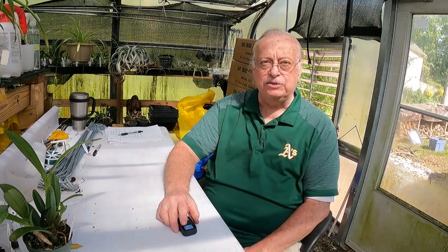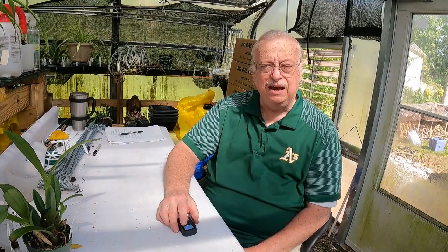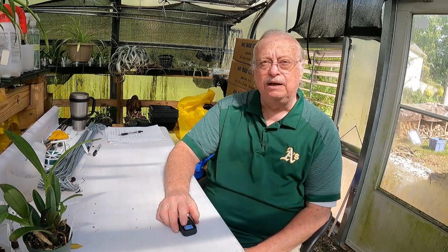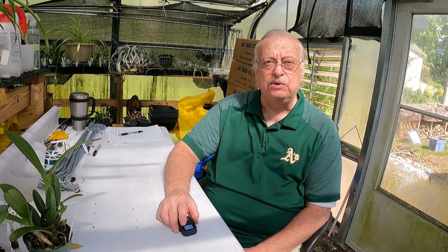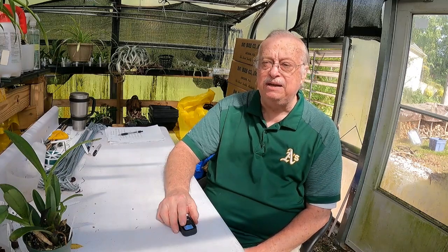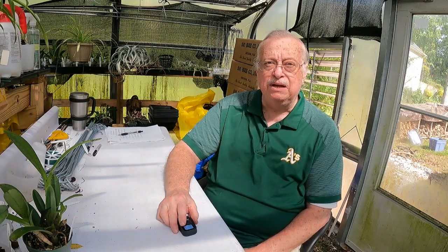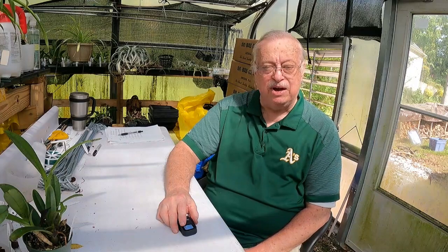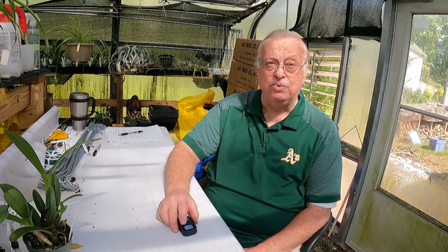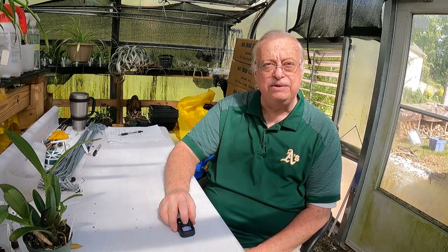Hello everyone and welcome back to In the Greenhouse with Orchid Supply Store. My name is Ken. If you've never been here, glad you're joining us. Be sure to subscribe so you'll get all of the videos I put out. But today we have an unboxing — I just received the shipment and haven't looked at anything yet. All I know is I've got five boxes, so we're going to open them and see what we have. Sit back, pop some popcorn, and enjoy the unboxing.